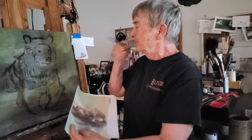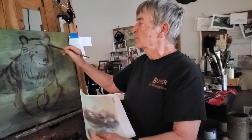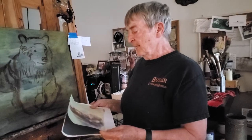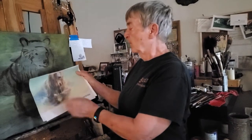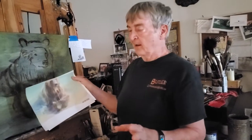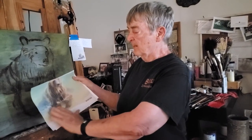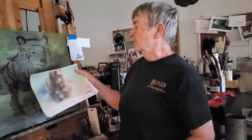In the blocked-in version I put in his ears and of course a lot of his head and so forth. I'm really excited about this painting because there's a cascade of water coming down from his fur, and I love that and I want to try and capture that. Plus the fur floating under the water — you can see that — and there's some little waves here.